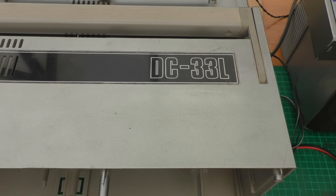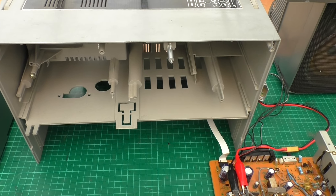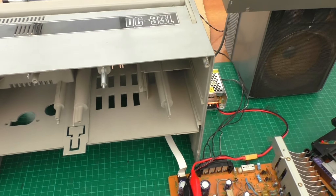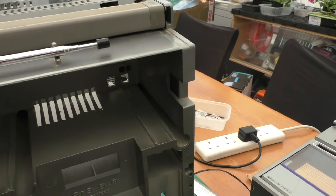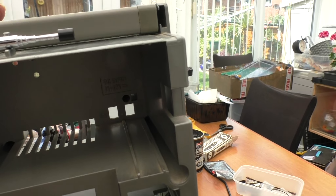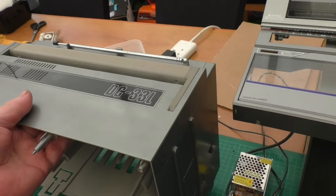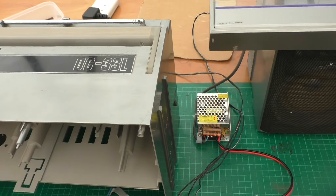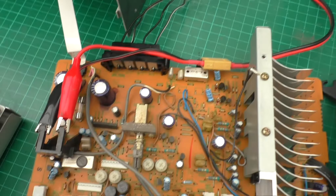JVC DC 33L - I bought this on eBay not realizing that on the back of the unit it's all in Japanese. Apart from that, there is a place there for an external power supply, but this didn't come with one. So I attempted using a small power supply built up with some crocodile clips.